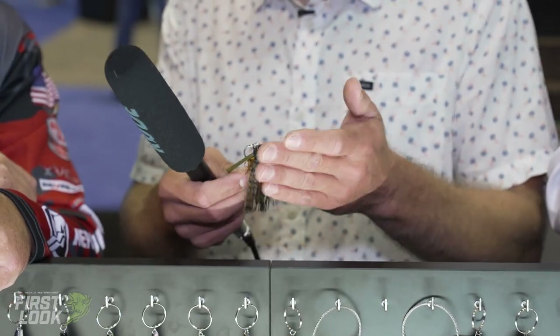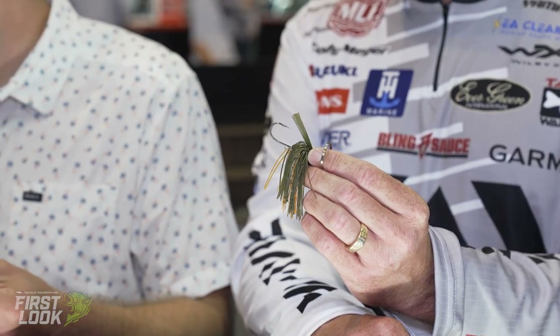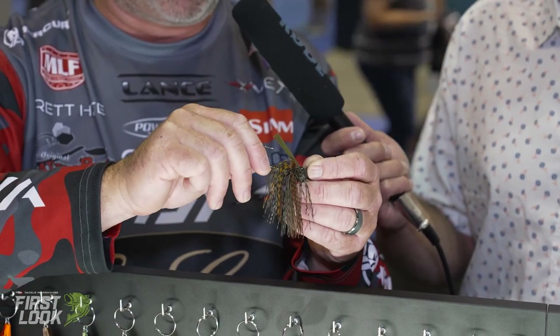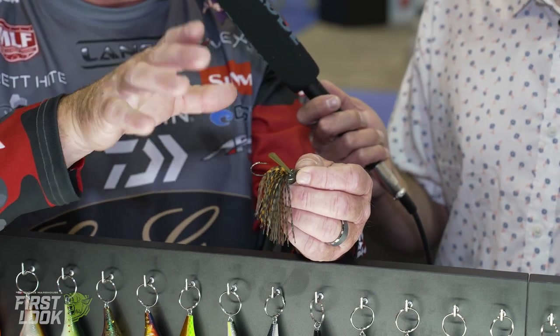This is geared as a finesse jig, but can be a really versatile, multi-use jig. You've got your hand-tied skirt and Evergreen's quality fit and finish. It's a really good jig whether you put a Yamamoto double tail on it or a little fat baby craw, depending on how fast you want it to fall. In the JDM lineup they only went up to 3/8ths, but for the U.S. market we wanted the half-ounce. Really, really nice jig all the way around. If the hook wire is too heavy, you can't use 8-pound test on it — so really versatile.